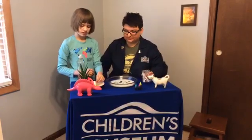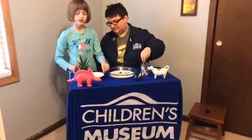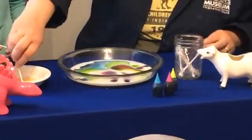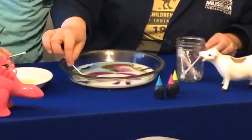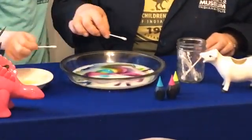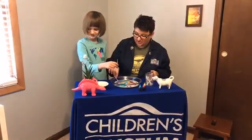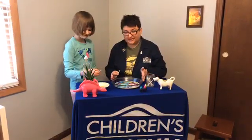Now what you do is dip the Q-tip — when you dip it in, it picks up the dish soap and then it basically just spreads everything apart like that. MJ just dipped the Q-tip into the soap and put a little dot right in the middle. Sometimes it helps to push it all the way down, though it doesn't always work. You can do this a couple of times with the same bowl of milk.